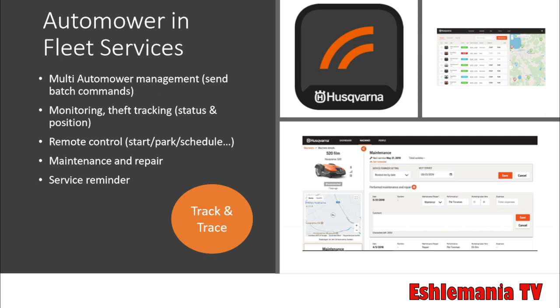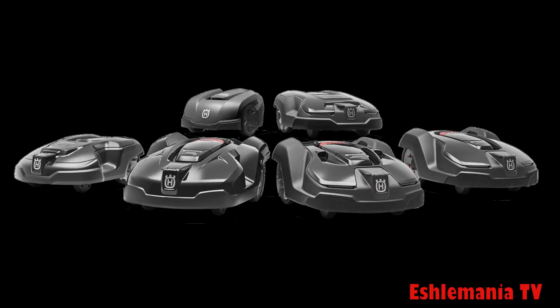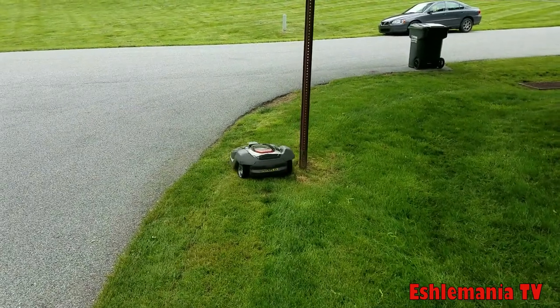Fleet Services is included with all 500 series automowers in 2019, accessible from your phone, tablet, or laptop. It's great for landscapers to track where their crews are and how schedules are running. Importantly, even if you own a 450, 315, 430, or even older models like the 230 ACX, you can still use Fleet Services — new or old doesn't matter — you just have to pay for the subscription separately.